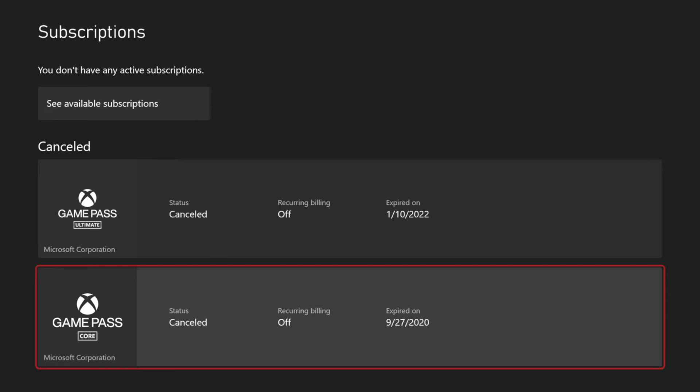I have two different subscriptions under here — I have Game Pass Ultimate and Game Pass Core. I'm going to go and select the top one. Now you can see the status is canceled, recurring billing is turned off, auto pay is turned off, and it expired on 1/10 of 2022. So you can get a lot of information just looking at it here.